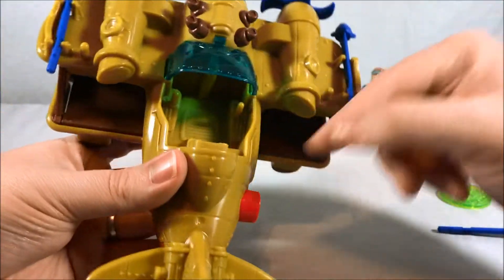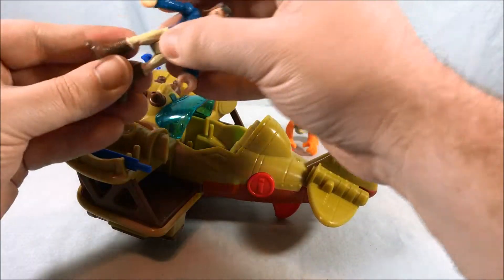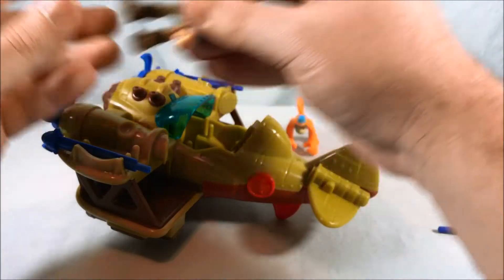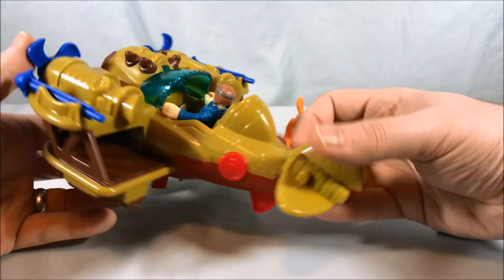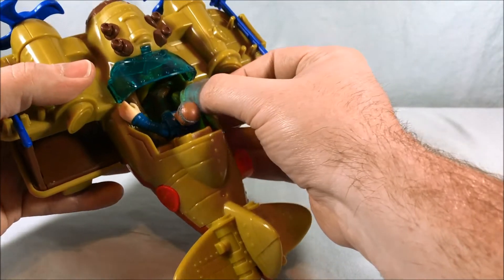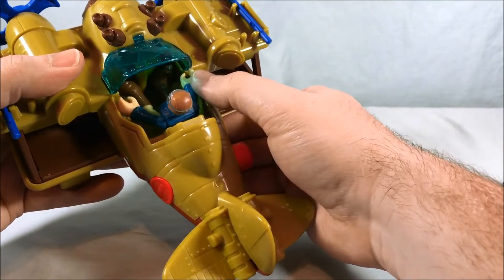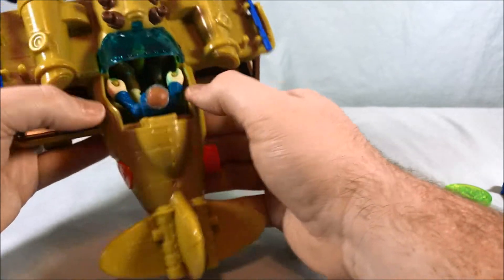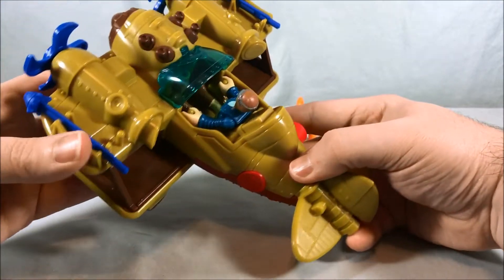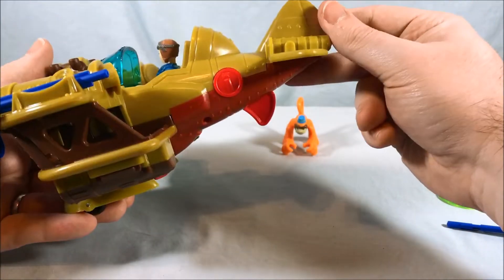You can see the cockpit in here — very large and very spacious. I think just about any figure will fit in there. We'll go ahead and put the pilot in. She fits in very nicely. If you want to take the time to put the hands on the control stick, that way she won't fall out when you go upside down.